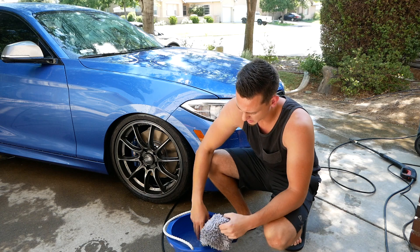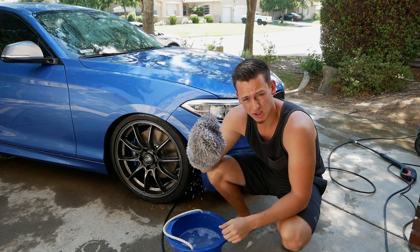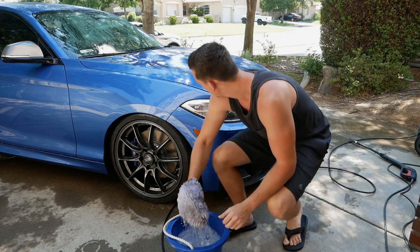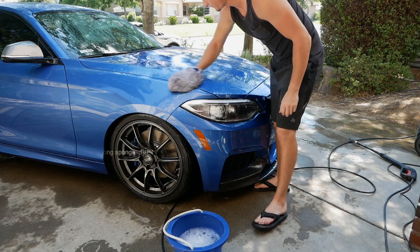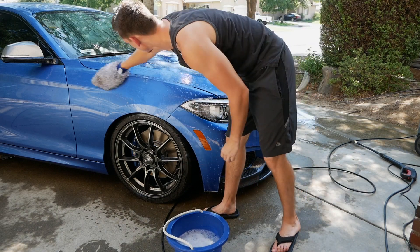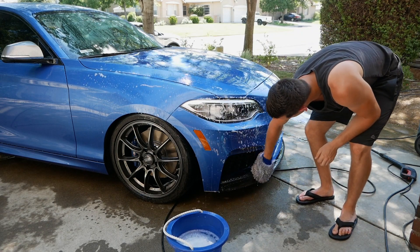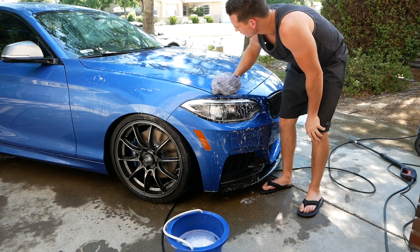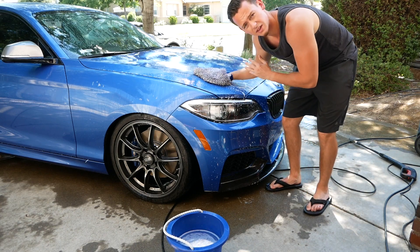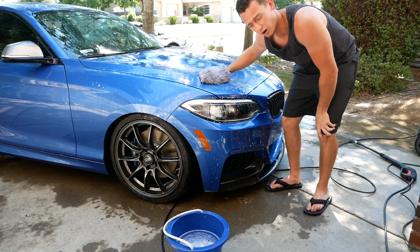Next, grab your soap bucket and your hand sponge — you can use any sponge but the hand sponge is solid because you get more leverage. Soak it in there and give a nice firm scrub down on all of the exterior paint. A nice solid motion straight across — put that elbow grease into it, you should see a little flex in your arm. That's how you know you've got the proper strength.